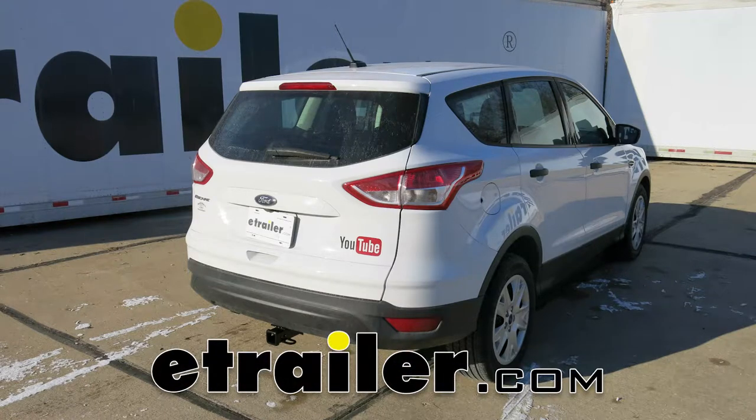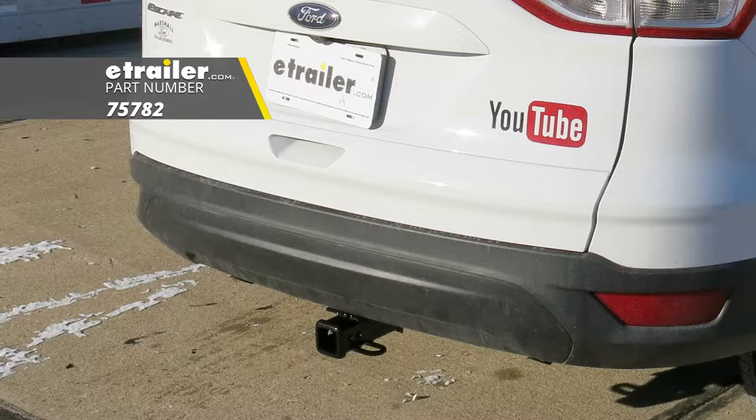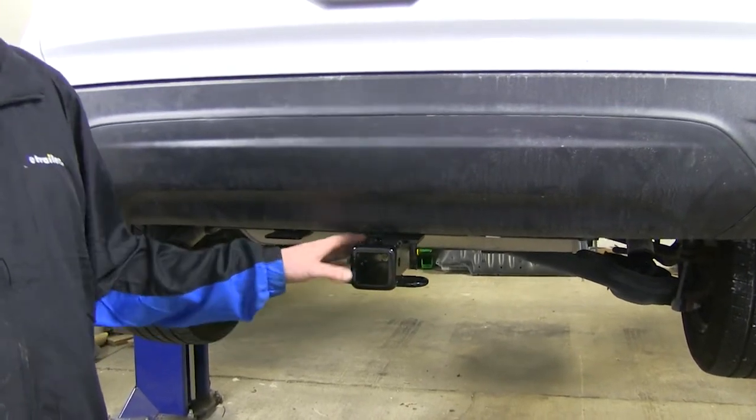Today on our 2016 Ford Escape, we're going to be installing the Draw-Tight Max Frame Trailer Hitch, part number 75782. Here you can see our hitch installed. Most of it's going to be tucked up behind the bumper, with really only the receiver being visible.